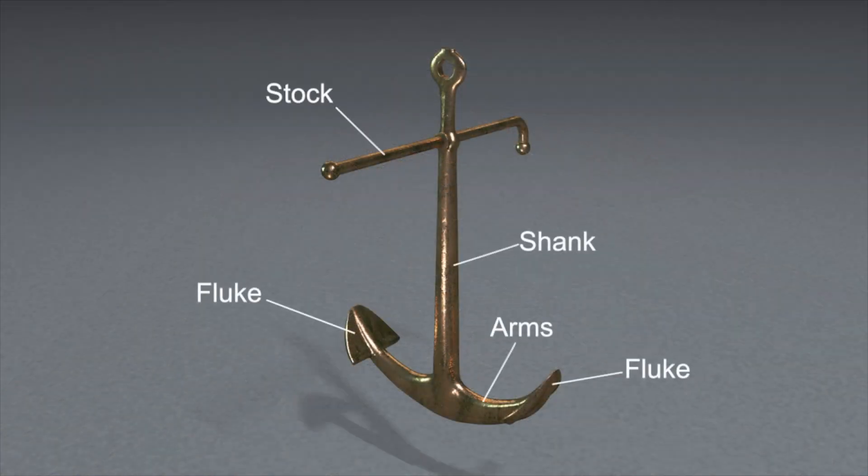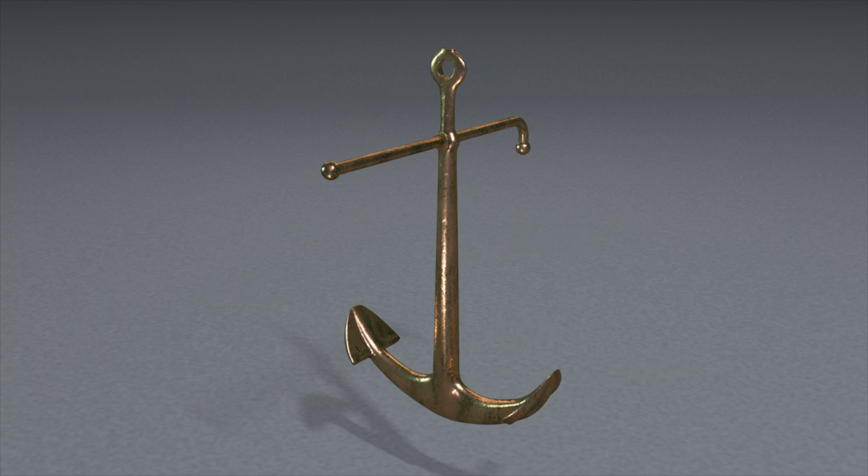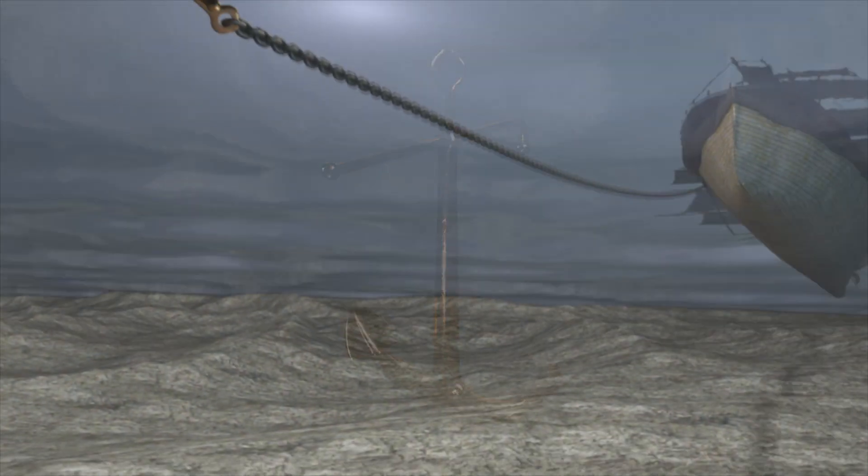Previous anchors were fitted with a stock, a rod set at right angles to the flukes, which would help the flukes connect with the seabed when the anchor was lowered.